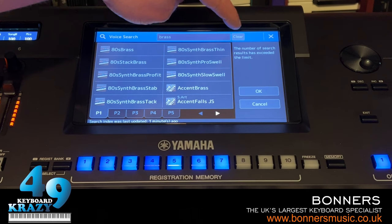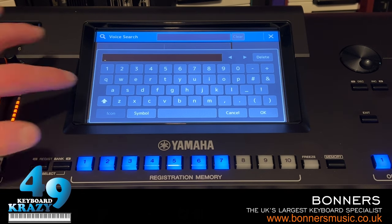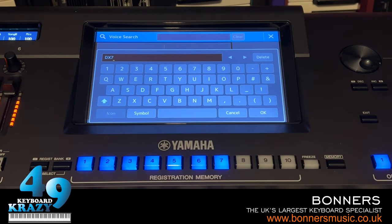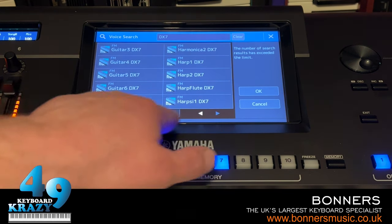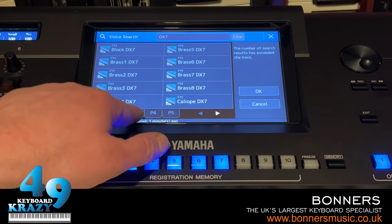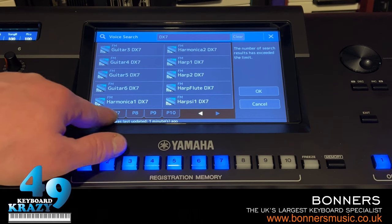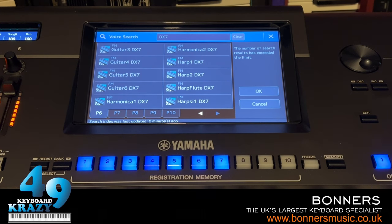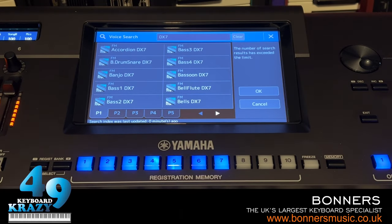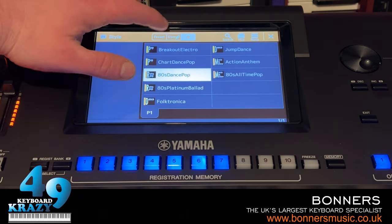Here's a big one: type in 'DX7' and all the DX7 presets built into Genos 2 appear. There are actually 63 DX7 presets on Genos 2, but since I also have the DX7 expansion pack, I've got all the original presets that came with the DX7. More about expansion packs in a later video. That's the search bar for voices - now let's look at the style search.